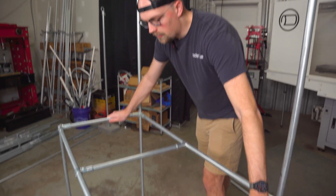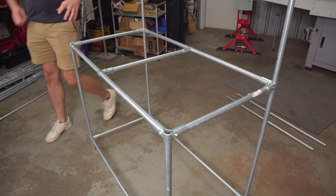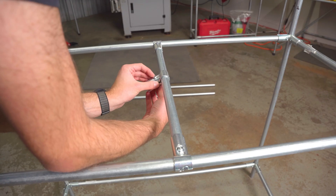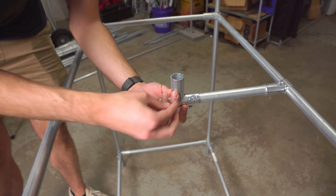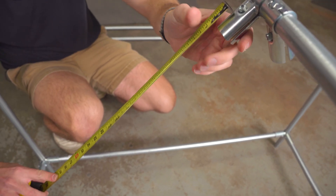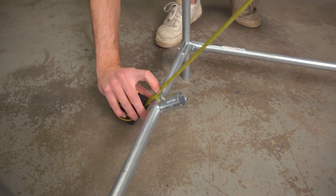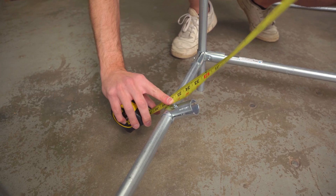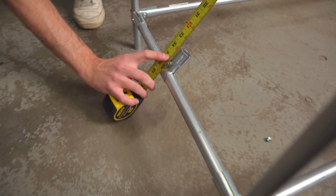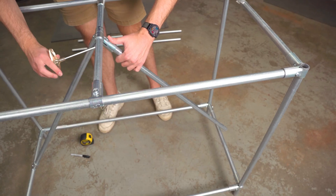Now we've got some extra stability with this front-to-back support. There's also a brace I love to use in projects like this — essentially just adding a piece of conduit diagonally down to the sides on both sides, which adds a lot of side-to-side support to the frame. It can be hard to figure out those dimensions, so I put the T-connectors in place and then hold my tape measure right up against where the conduit will sit inside the connector. Measuring all the way down to the T connector, I can see it's going to be right at about 35 inches — no math required.